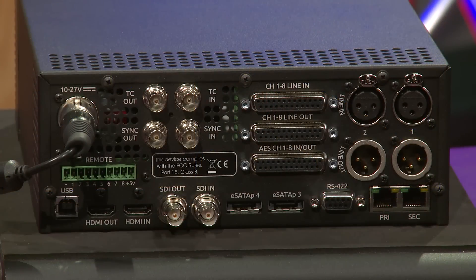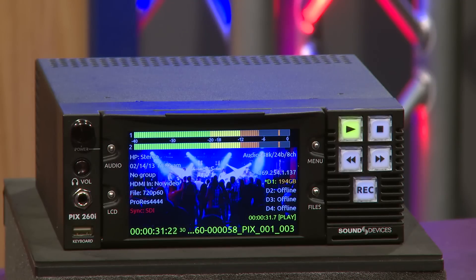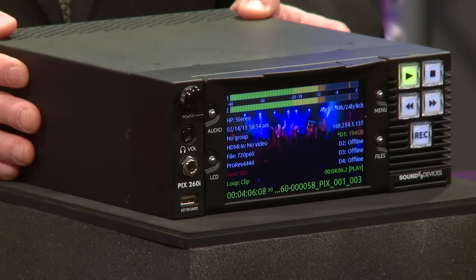It captures high-definition SDI input video — it can be SD, HD, or 3G SDI input, or HDMI — along with high-quality, high-channel count audio with up to 32 tracks of audio capability. We record to QuickTime formats in either DNX HD or ProRes codecs, including ProRes 444, if you happen to be working with cameras with 444 outputs where color accuracy is important.